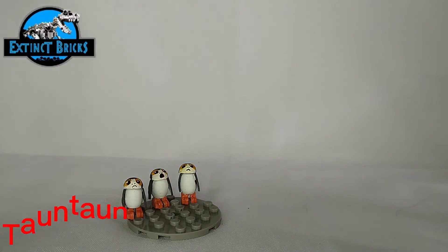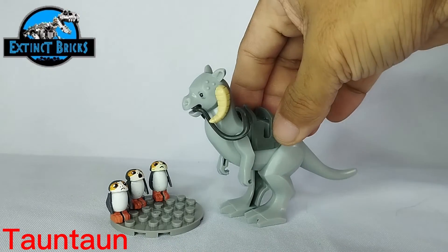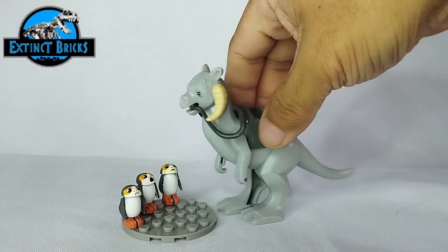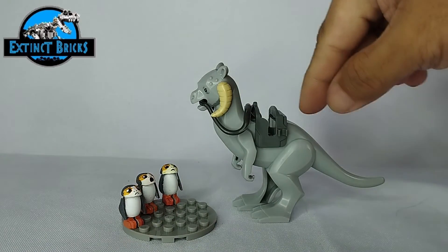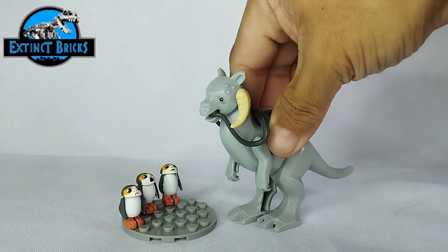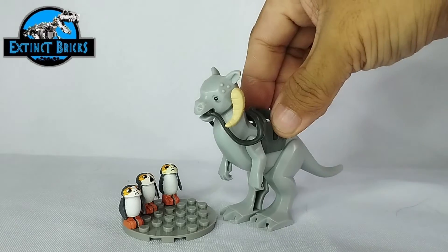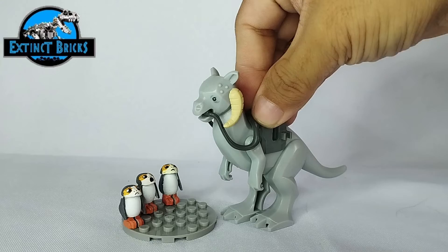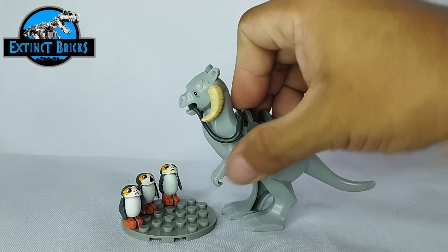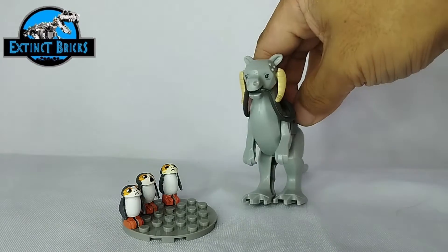We have first our Tauntaun over here — you can see it's also larger than our Porgs, and really cute as well. Watch out for a few of my upcoming videos on the Star Wars series — we'll be making several fixes on the existing figures, probably adding articulations to improve playability, including the Tauntaun.